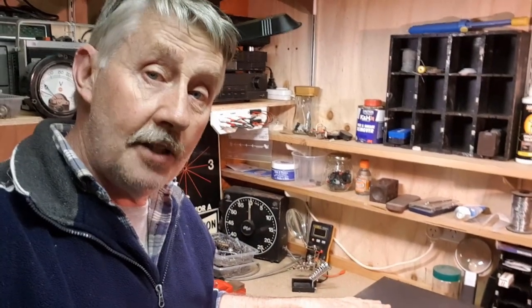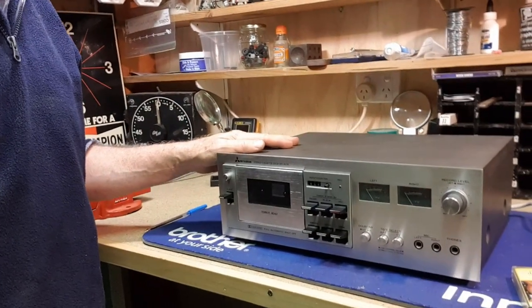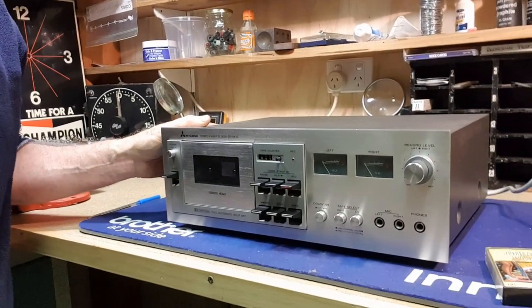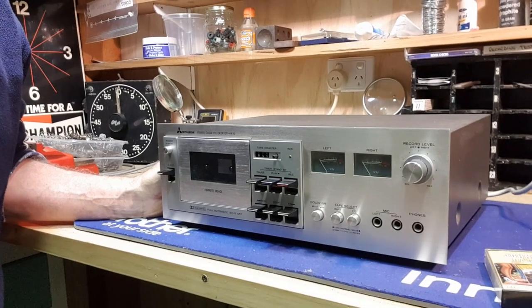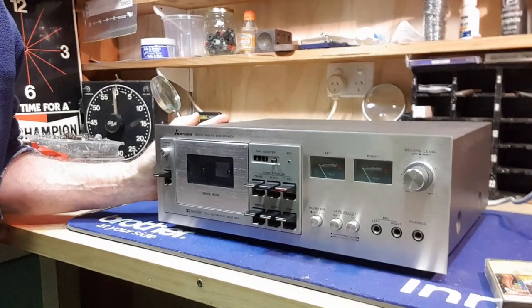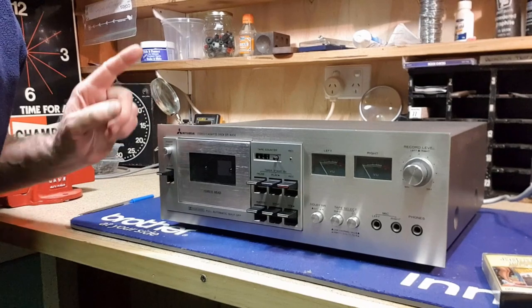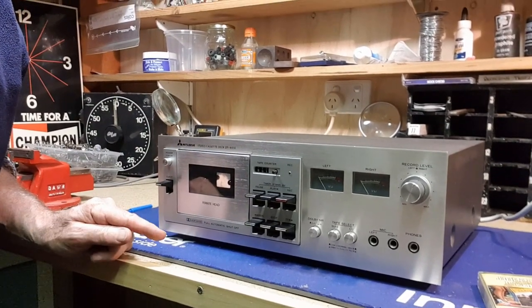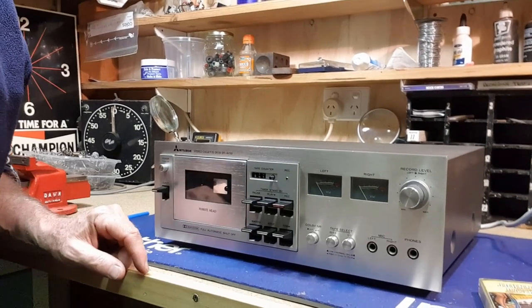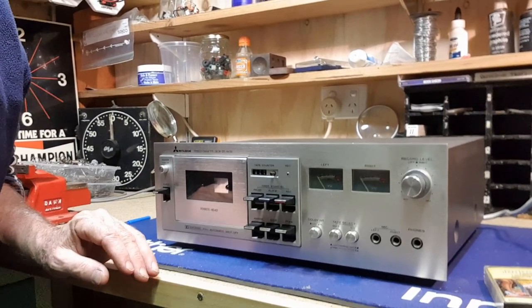The only thing out of the set that didn't work was this tape deck. It's a Mitsubishi brand — the whole set was all Mitsubishi. Good quality Japanese hi-fi gear from the early 1980s. Everything else from the set worked beautifully and I've priced it all for the shop, but this one has a problem that's very typical with old cassette decks. Once they get a bit of age to them, the rubber belts that drive the deck — they perish and break and stretch.